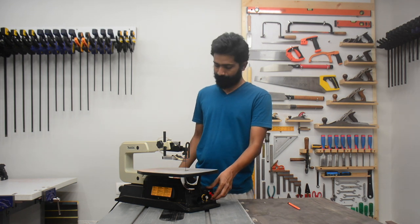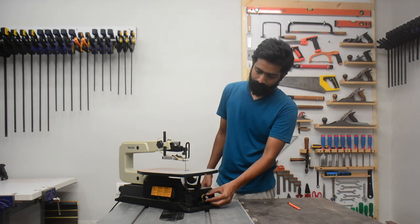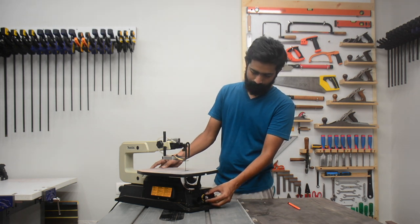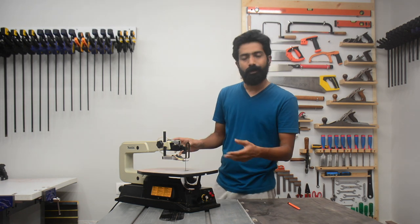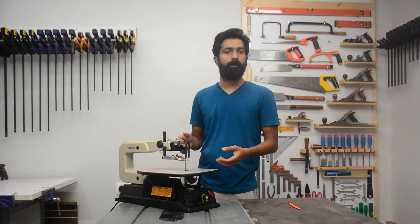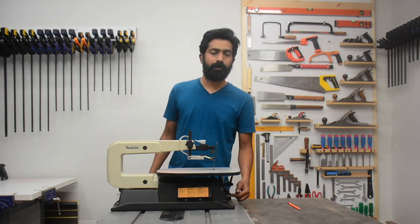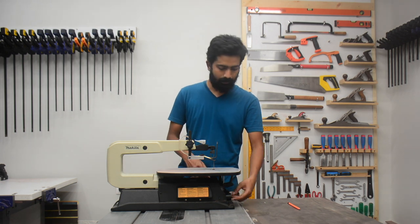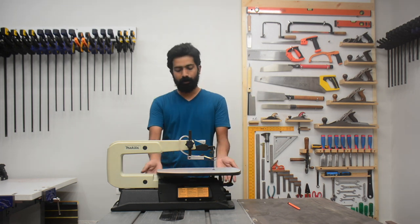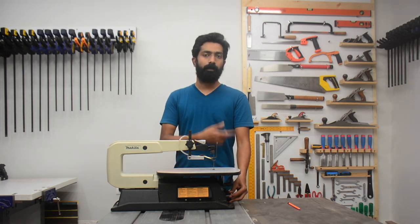It's vibrating a lot because I have placed it over my table saw. If you properly install it on a countertop or your workbench it will not give you any vibrations. There's also a dust collection port — you can attach a vacuum here to collect the dust. Even though the sides of the machine are open so some dust will scatter, a majority of the dust will be pulled out through the vacuum.